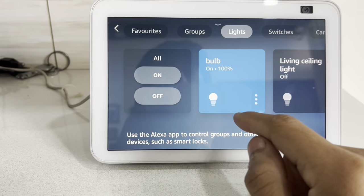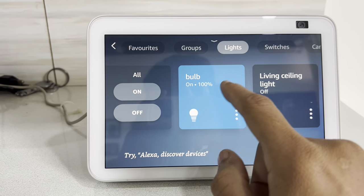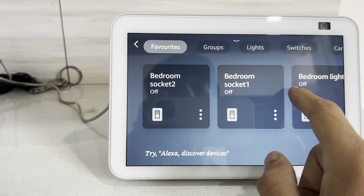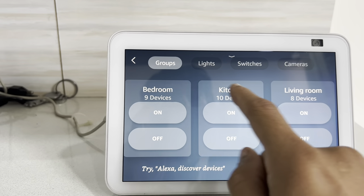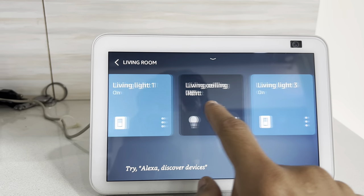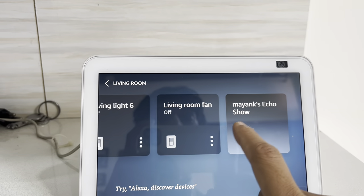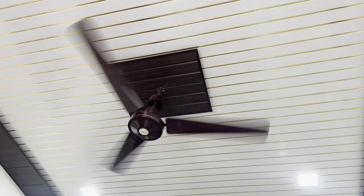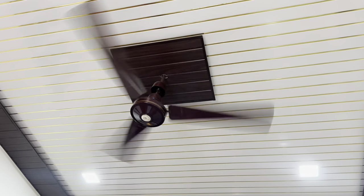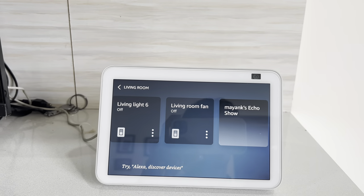These are lights — you can see living ceiling light, and others. Let me go to groups, then to the living room. You can see the living room light is on, light 4 is off, light 5 is off, and the fan is off. Let me try to turn on the fan — if I click it on, you can hear the sound and the fan starts. Now I'll turn it off — it's turned off.